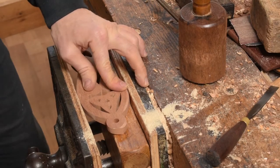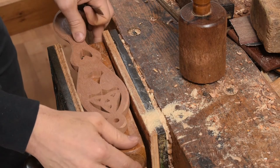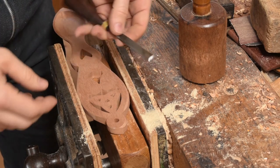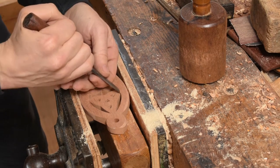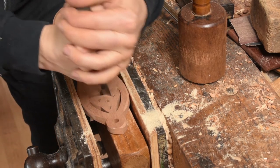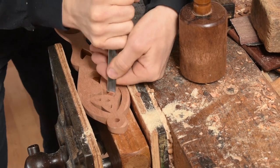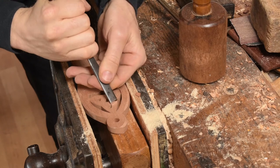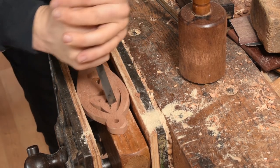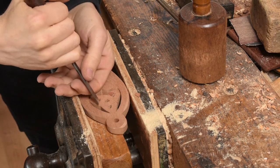Tip number seven: stay safe. You're working with quite sharp implements that can do damage, along with machines, saws and things like that. When you're carving, keep both hands behind the blade and try to carve away from yourself. We don't want any injuries carving a love spoon — a trip to A&E tends to spoil the fun.